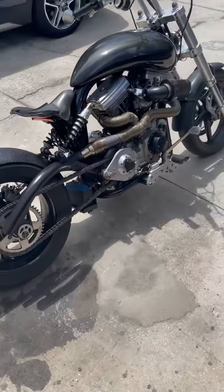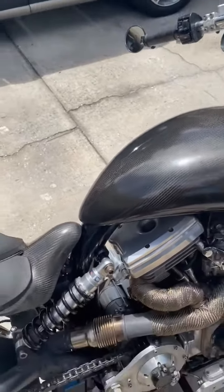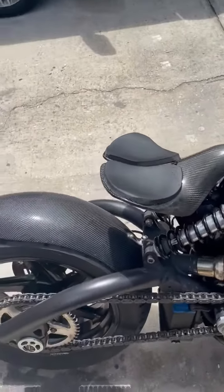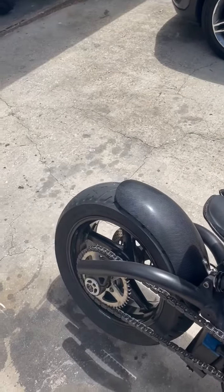I'll let it run for about five seconds on choke, then turn the choke off. No smoke coming out of the exhaust.